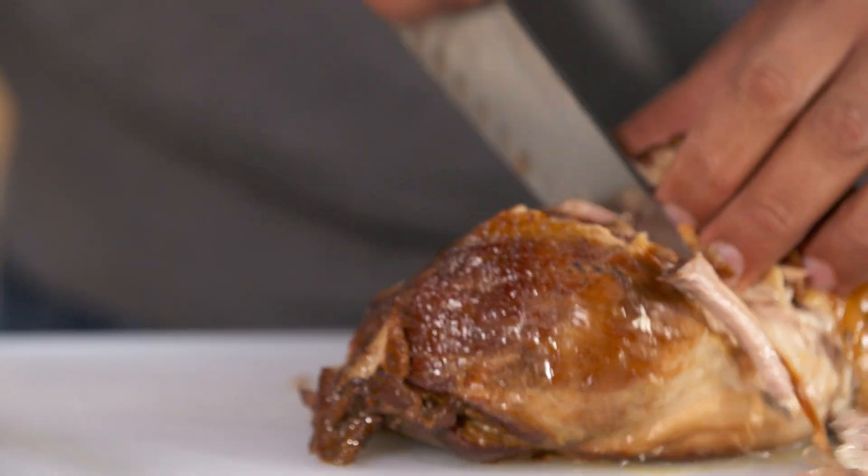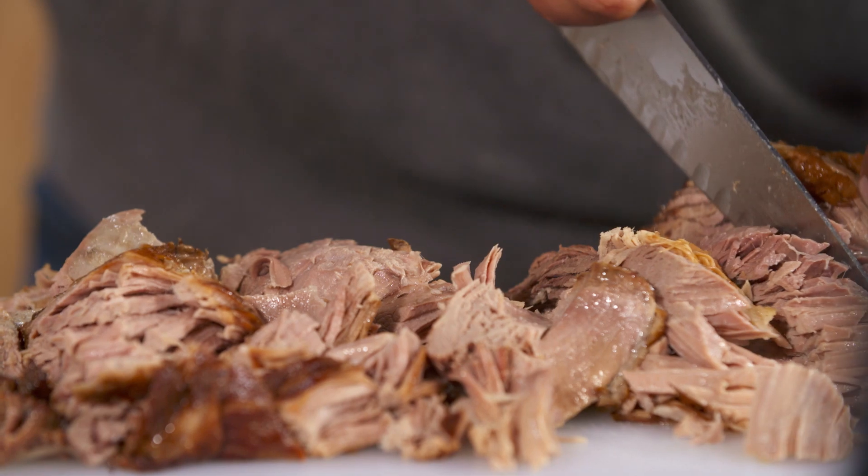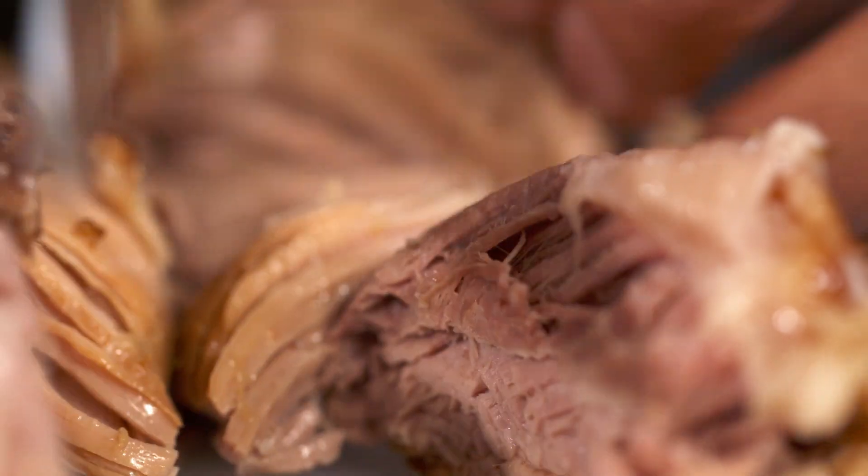So now I want to start cutting my pork so I can start building my carnitas. Man, this is so good — look at that. Can you hear that sound? I tell you, this is a sound that I like to hear when I'm at a taqueria waiting for my carnitas.